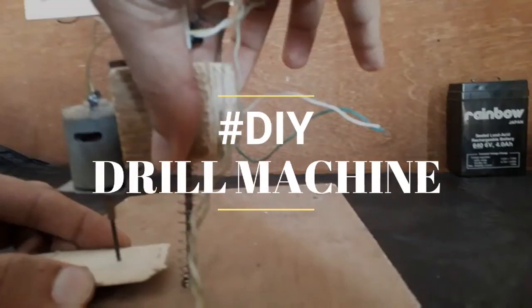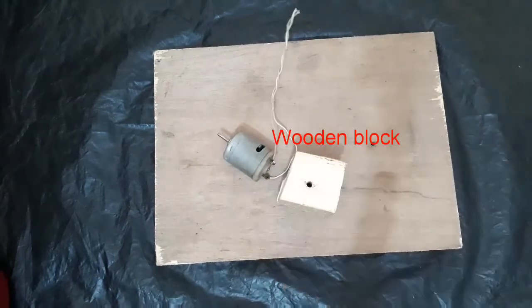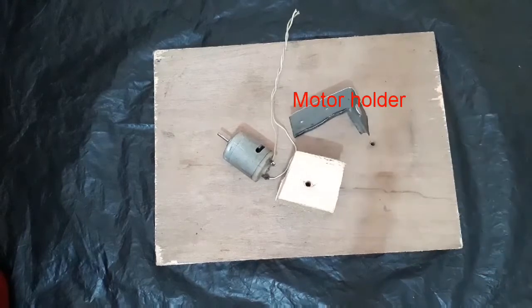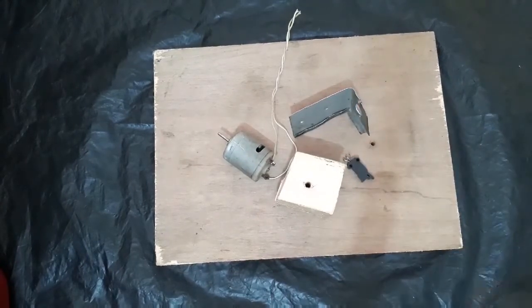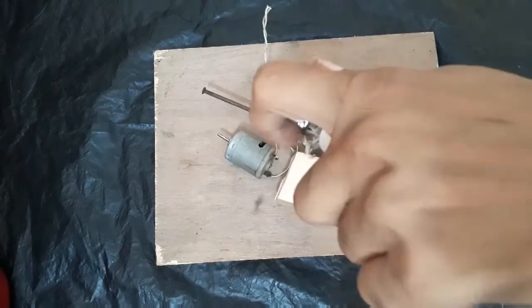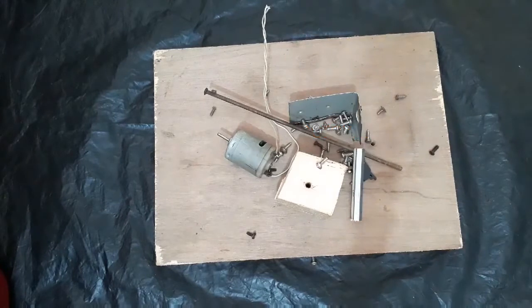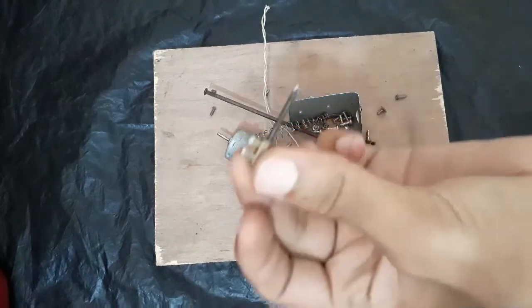Friends, in this video we are going to make a drill machine. The required things are: DC motor, wooden block, angle, switch, strand, screws, spring, and drill bit.